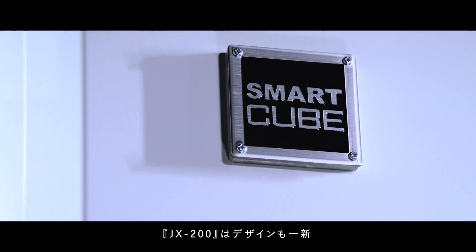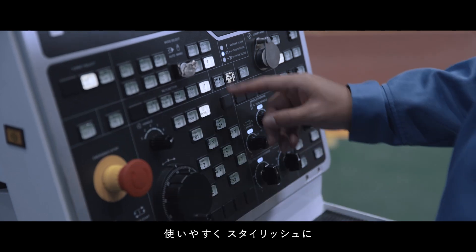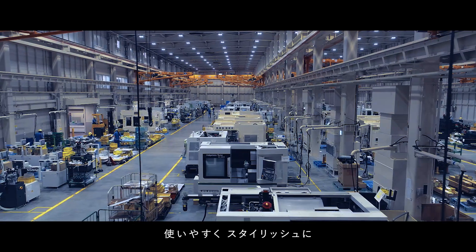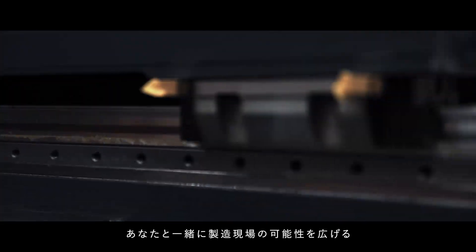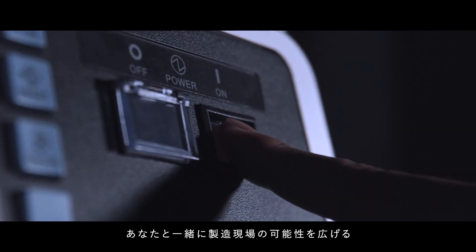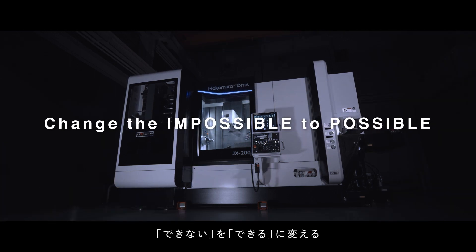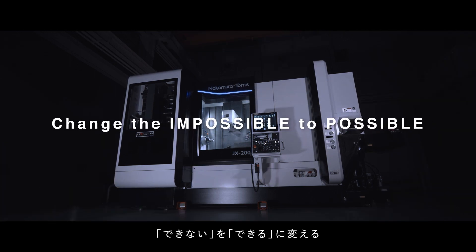The exterior is also a new design that will stand out in your factory — easy to use and stylish. The JX200 will drive forward to expand the possibilities of manufacturing together with you. Change the impossible to possible. JX200.